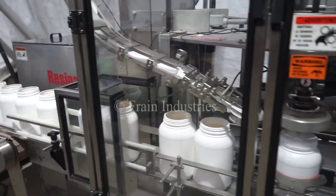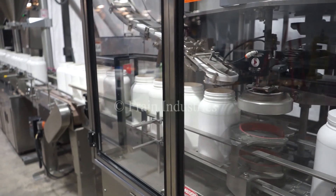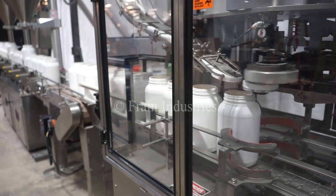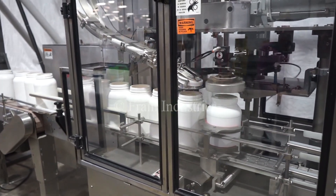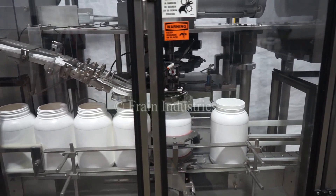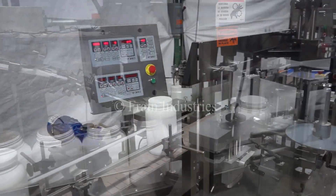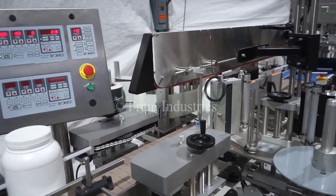Next, a cap is applied using a single head chuck capper. A pressure sensitive wraparound label is then applied to the container.